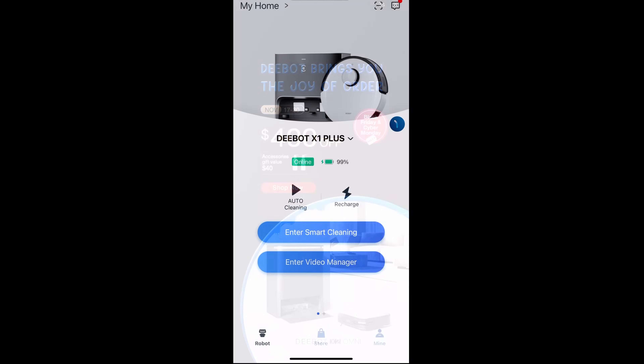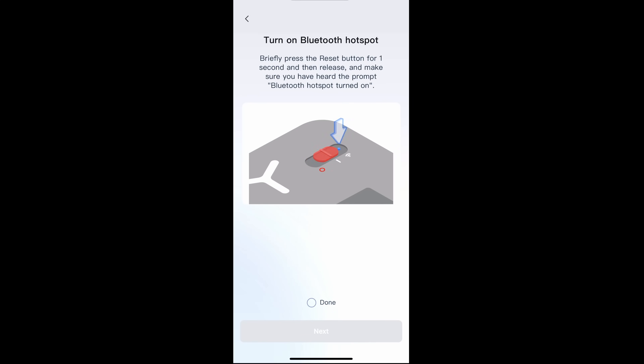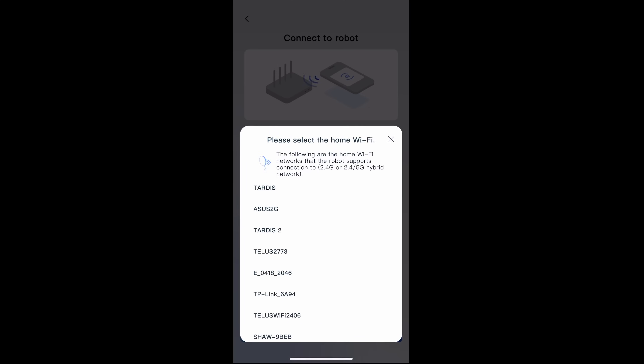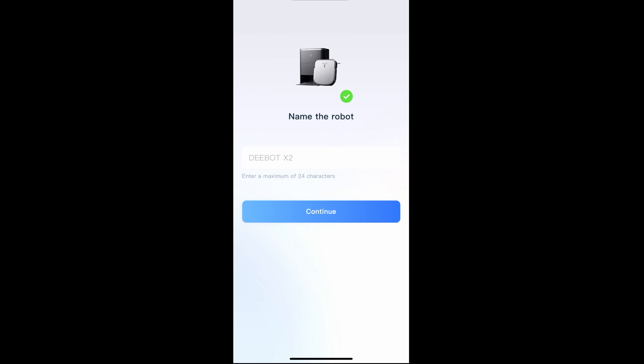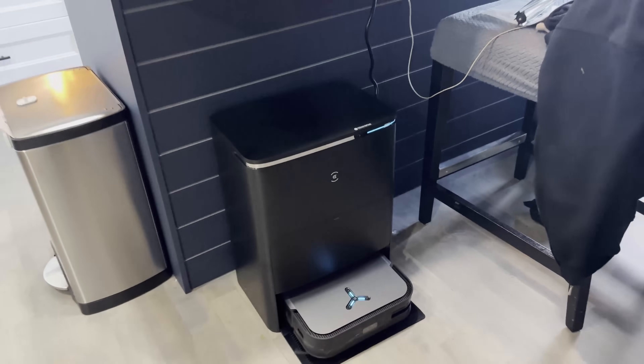Let's go ahead and install the app — this is the Ecovacs app. We're going to add a new vacuum by scanning the QR code on the vacuum itself. You need to power on the vacuum, hit the Wi-Fi button to reset it, and then punch in your credentials for your Wi-Fi, and that's really it.